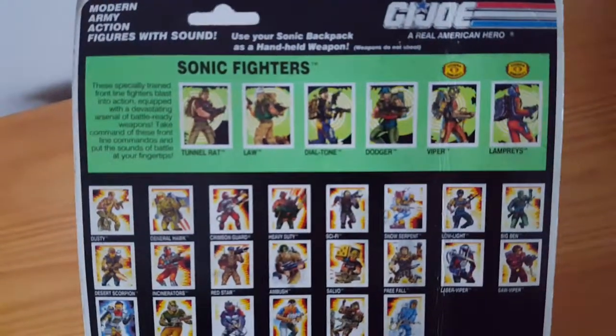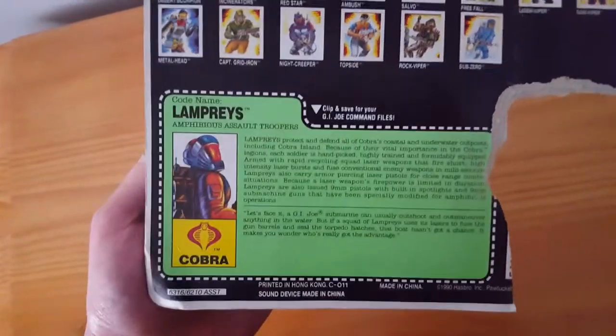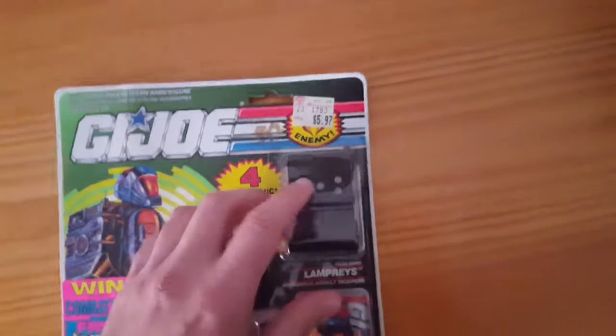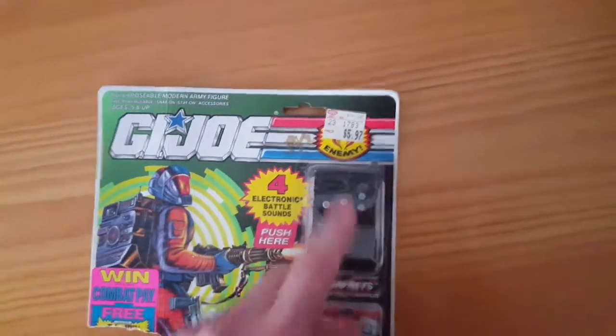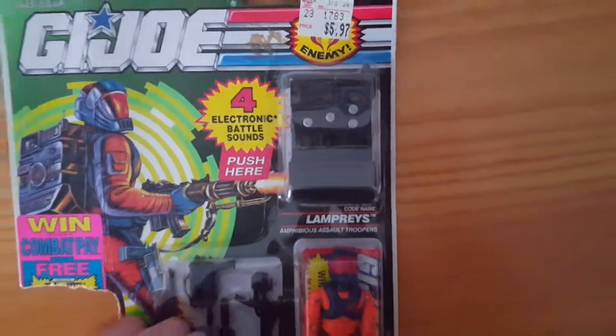This was the second version of it as part of the Sonic Fighters line, not to be confused with the Supersonic Fighters which came out the year after. These are the backpacks that made noises. When I first got this the other day and I pushed the button, it went, and that was it. But those batteries are pretty easy to replace.